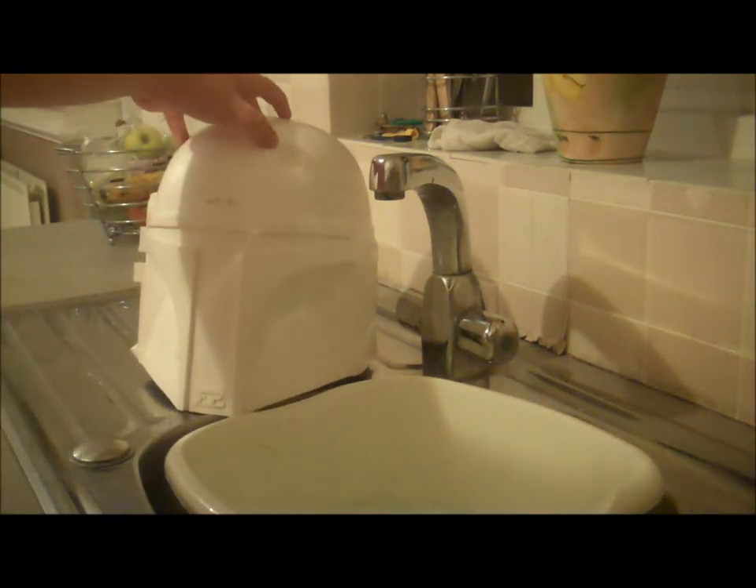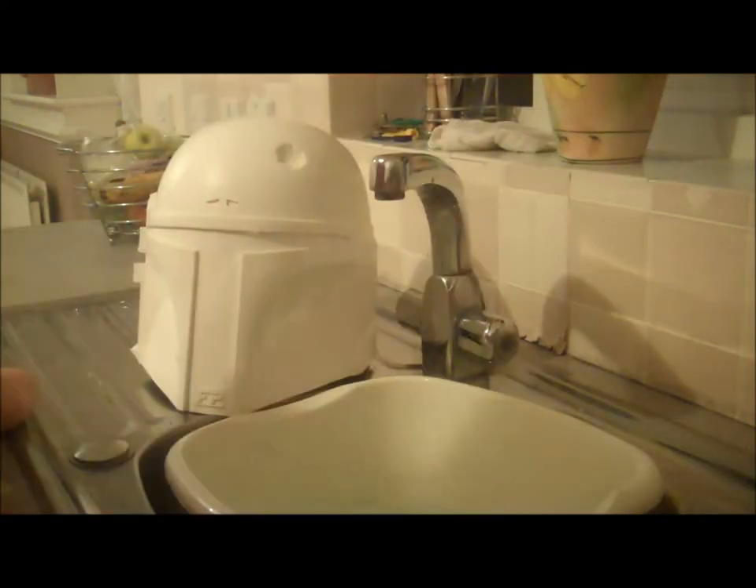Sometimes the paint won't dry or it'll even bubble. Or when you put some tape down, it'll pull the paint up.